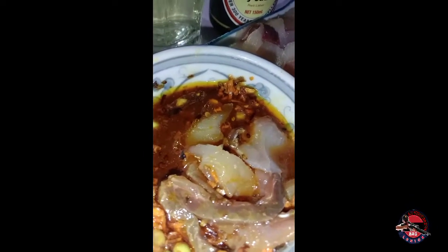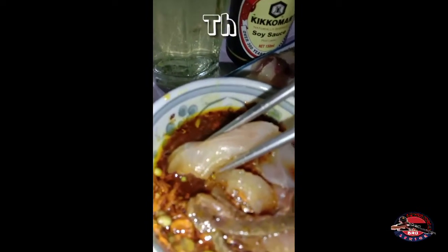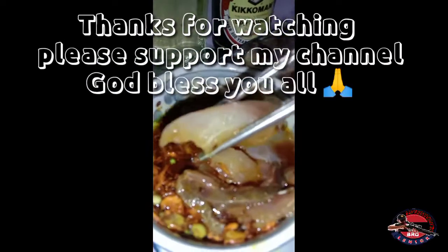Galing na yan sa freezer. Try nyo ito, guys — napakasarap. Instead of wasabi, pwede po ang turmeric. Sure na sure yan. Napakasarap. Yummy.